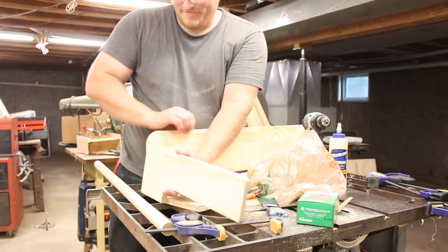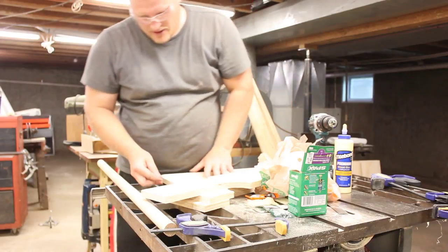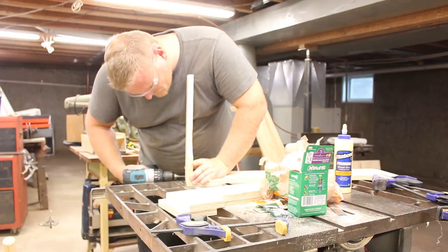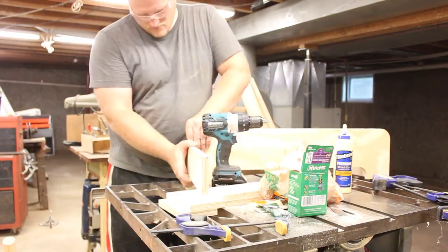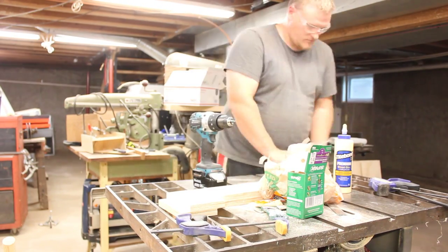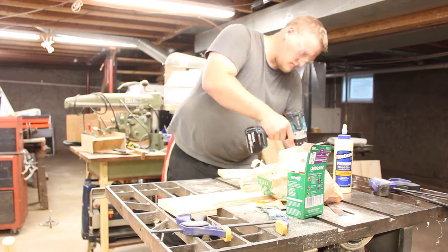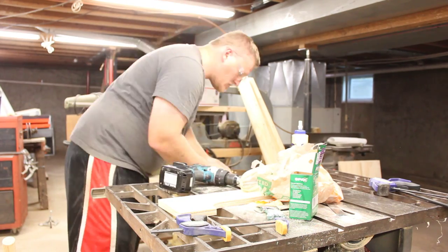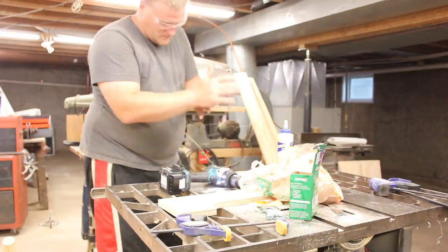Now I just got to put it all together. I am going to pre-drill these holes because that's how you get splits on plywood — trying to screw into the end of plywood just splits right on you.